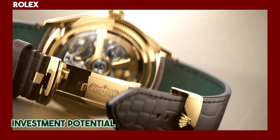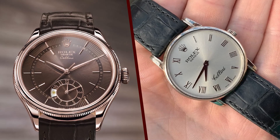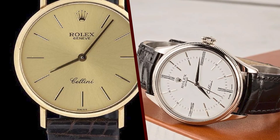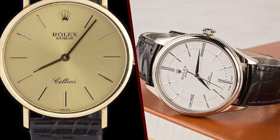The dial of the Cellini is available in a variety of different colors, including black, white, and blue. The hour markers are made of either 18k gold or diamonds, and the hands are also made of 18k gold. The Cellini also has a date window at 3 o'clock.